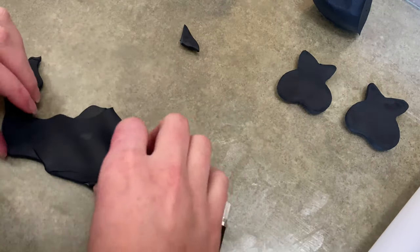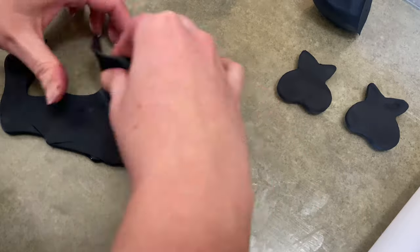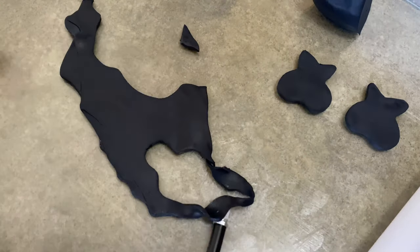So there's the one eye, there's the other eye. And I'm going to use the same piece now for the mouth, just like before.